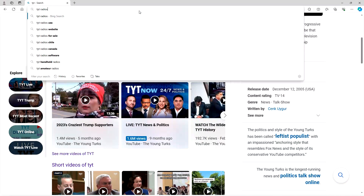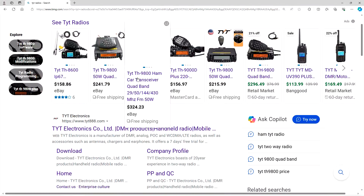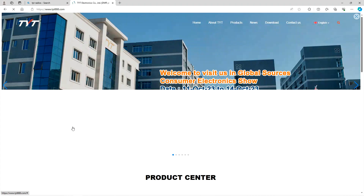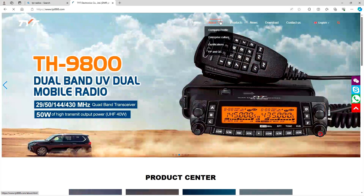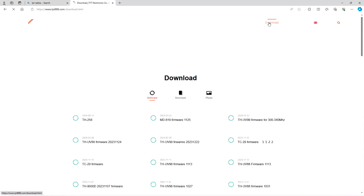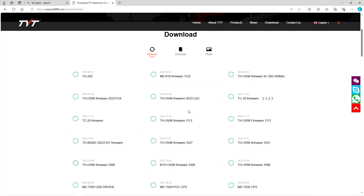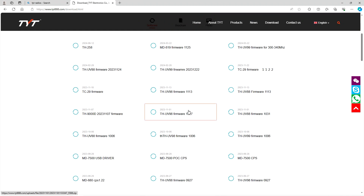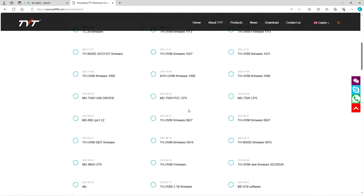I'm going to cover how to download the software. Do a Google search for TYT radio, click on the first option to open up the main TYT website. In the upper right-hand corner, go to Downloads and click on that. You'll see every model that TYT currently supports. Scroll through the list and look for the MD-UV390 — that's what you want to find.